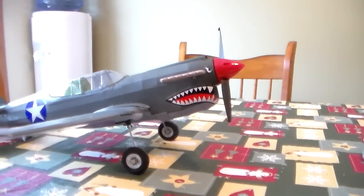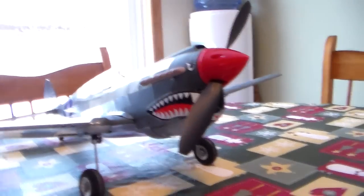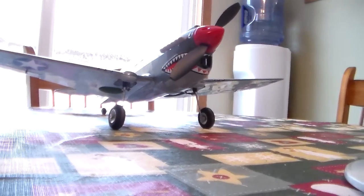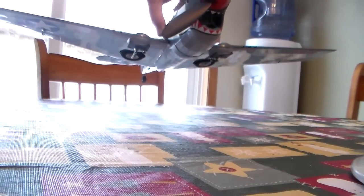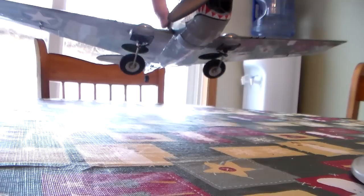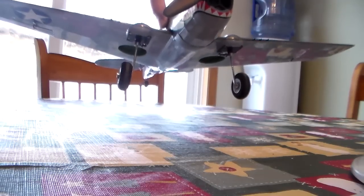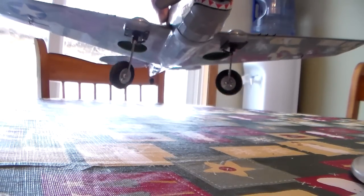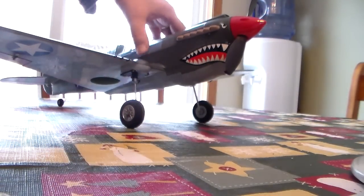We can show you those. They work out pretty slick. They're hidden in there pretty well.